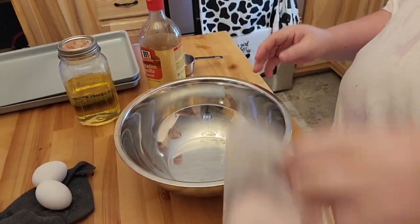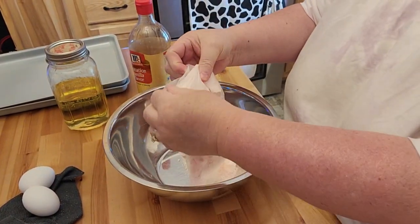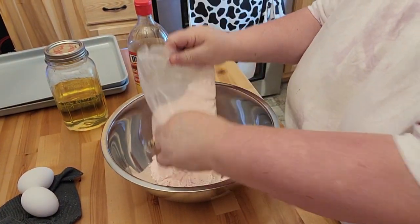Sally requested this because you guys keep hearing me talk about the strawberry cake box cookies. So I'm going to bring you down here, we'll get those started, and I'm going to go ahead and get my bowl out and dump in my cake box.